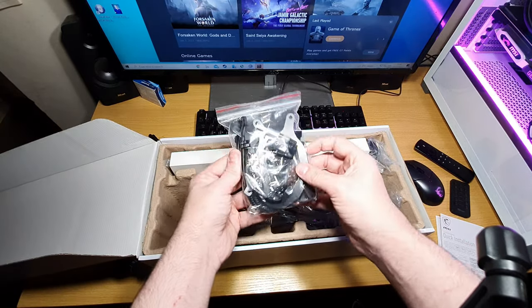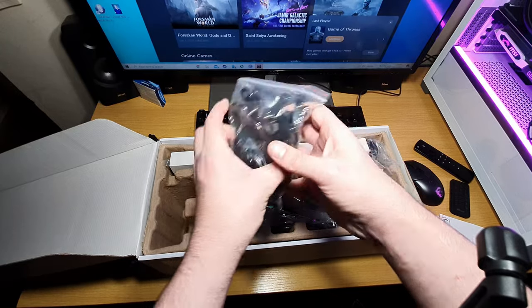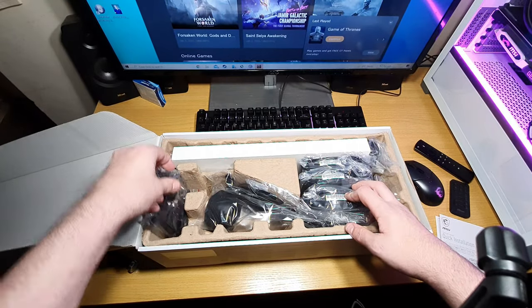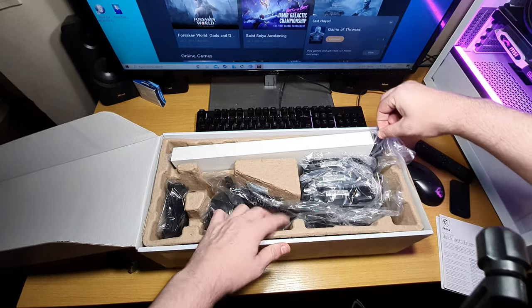Here are all the accessories: you've got thermal paste, a noise reducer, your Intel brackets, your AMD rising bracket over there, and this is the pump itself — so the radiator is separate.